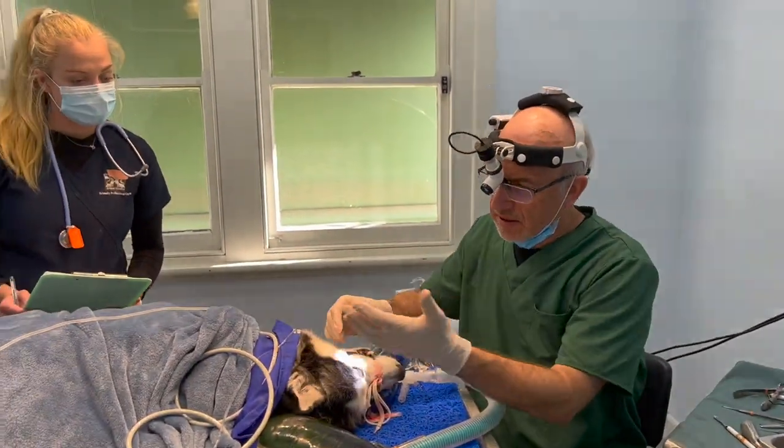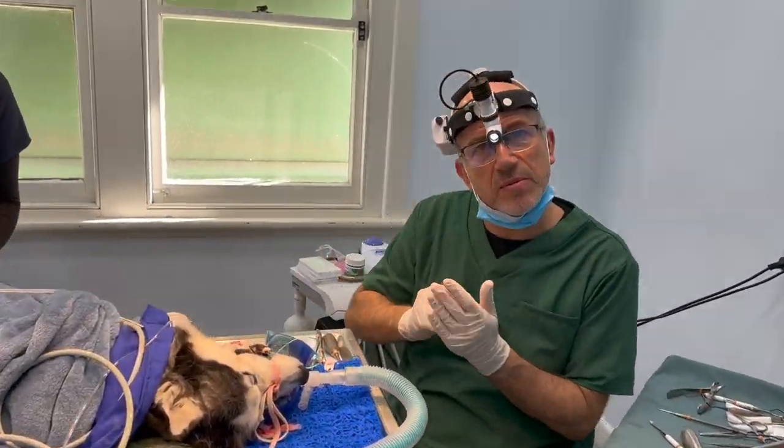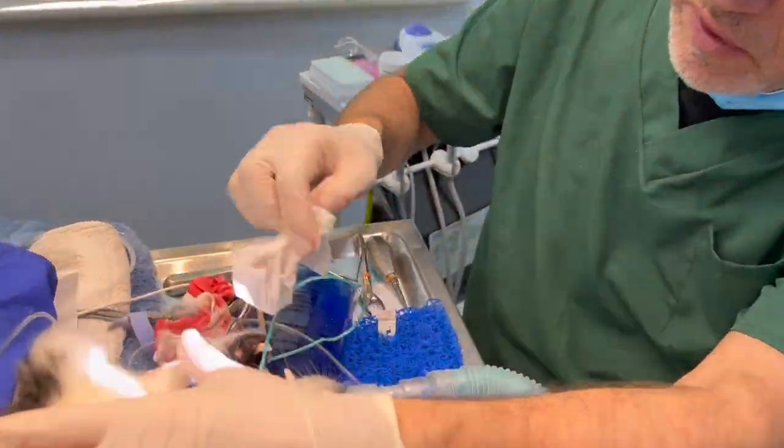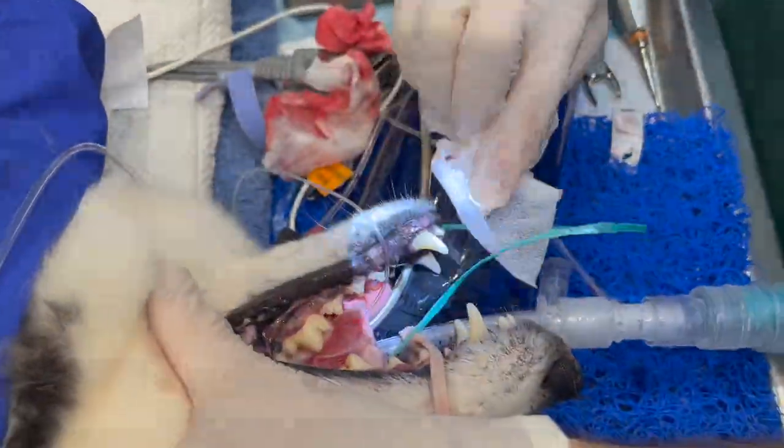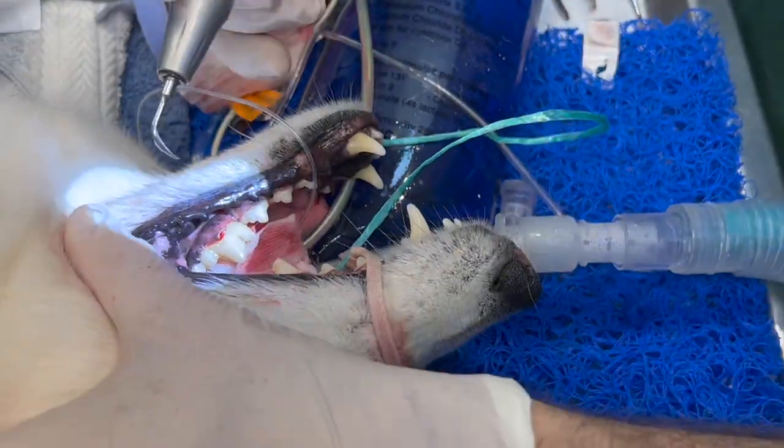On top of that, we're going to scale and polish the mouth and get it really beautiful — a really clean oral cavity. This is an ultrasonic scaler. You can see that I'm scaling.